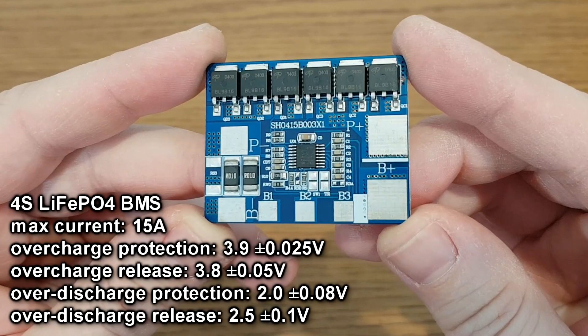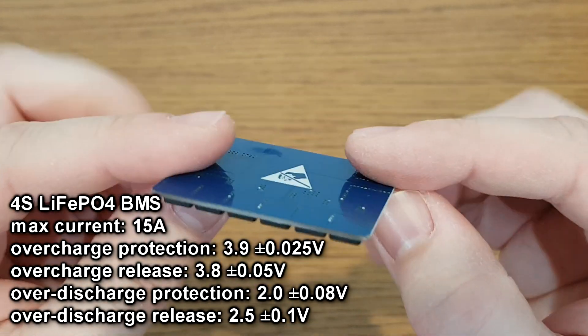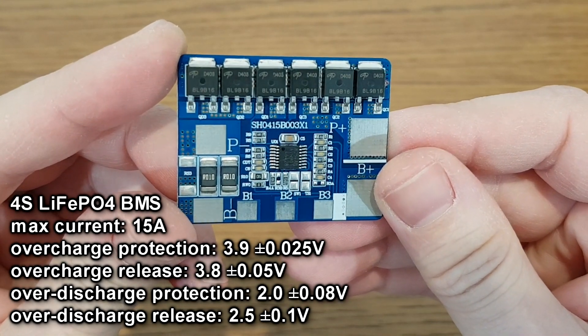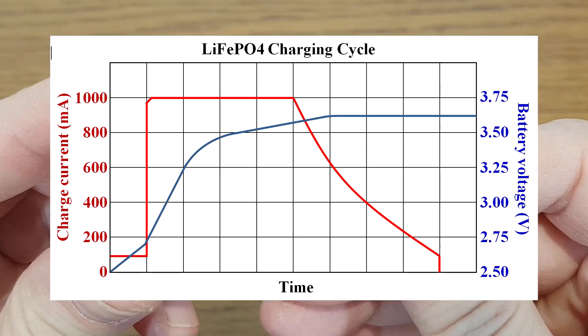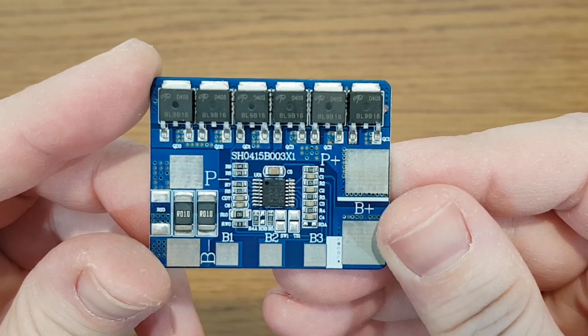But how can we stop the charging at 3.9 volts? Well, there are a few options. One of them is this BMS protection board. It's actually made for lithium-ion phosphate cells, but those cells have a maximum of 3.6 volts — if you charge them to 3.9 volts you will damage them. So this board is also very weird. Lithium-ion phosphate cells have a similar constant current, constant voltage charging method. So will it work with lithium-ion cells? Let's see.